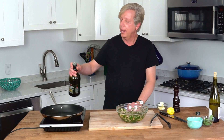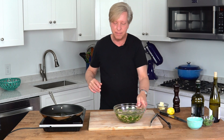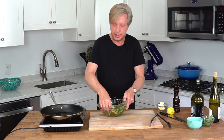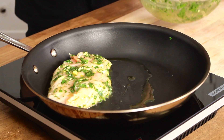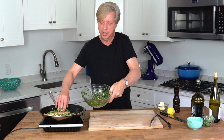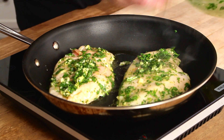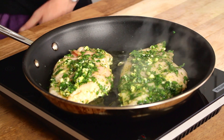To sauté the breasts, put a good-sized skillet over medium heat. Add just a tiny amount of olive oil — not quite a full glug — because there's already olive oil in with the chicken. Lay in the breasts. If you have extra marinade mixture, go ahead and pack it on top. We're not going to move these around; we're just going to let them sit for two to three minutes so that they develop a crust.